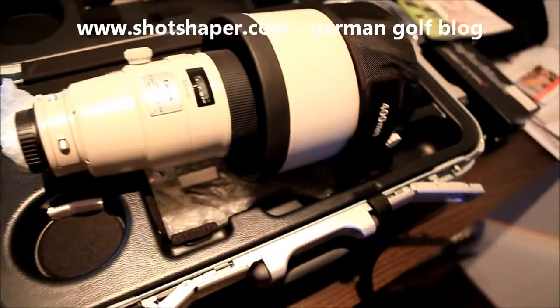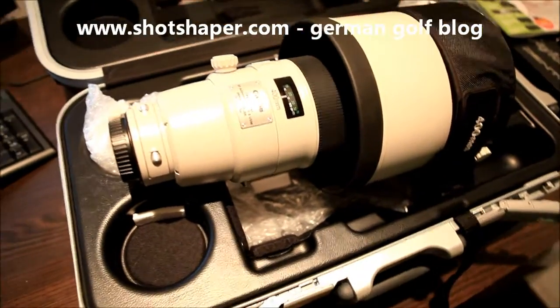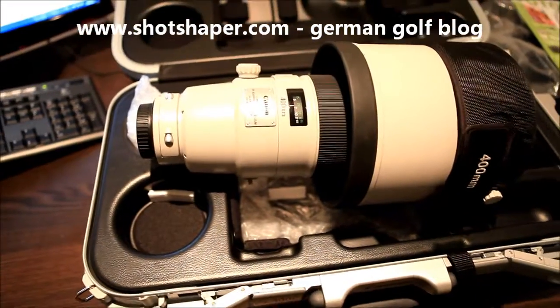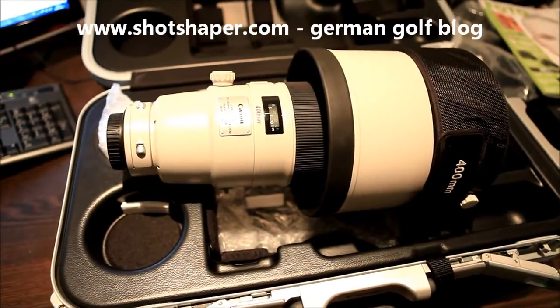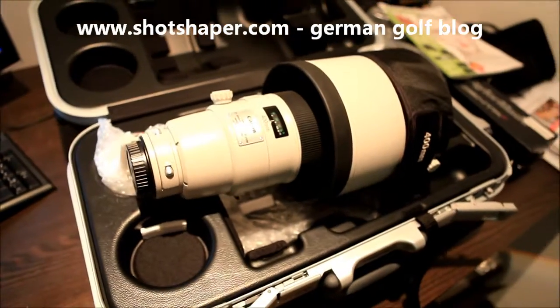I'm so happy the big case came with it. I'm going out for a trip on the weekend, going out for a shoot at the German golf tournament. I'm looking forward to it and I'll make a review next week — maybe you can watch it and share my expectations for the new gun, the big one from Canon.